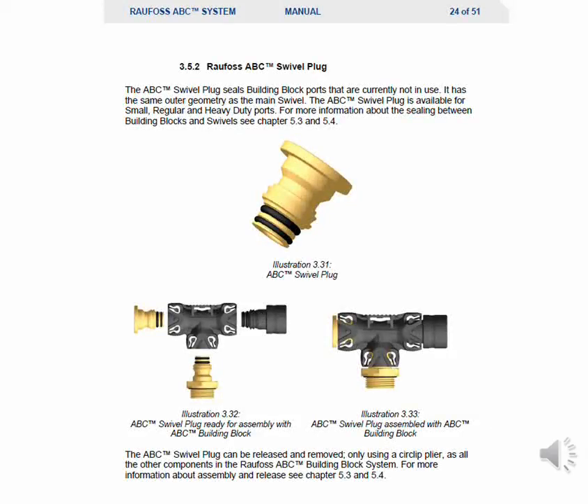The ABC swivel plug seals building block ports that are currently not in use. It has the same outer geometry as the main swivel and is available for small, regular, and heavy duty ports. For more information about the sealing between building blocks and swivels, see chapters 5.3 and 5.4 in the manual. The ABC swivel plug can be released and removed only using a snap ring plier, like all other components in the Rayfoss ABC building block system.